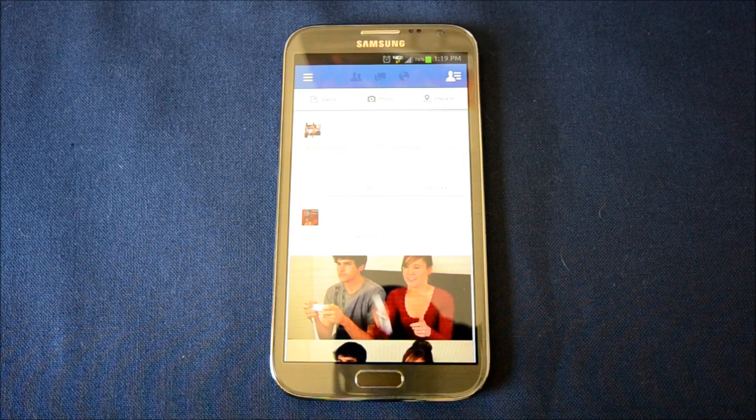Now remember that this is US only and you have to have a compatible phone, which is the HTC One X, One X Plus, Galaxy S3, Galaxy S4, or Galaxy Note 2. Unfortunately no other devices work at this time officially, but I'll be showing you something a little special later.